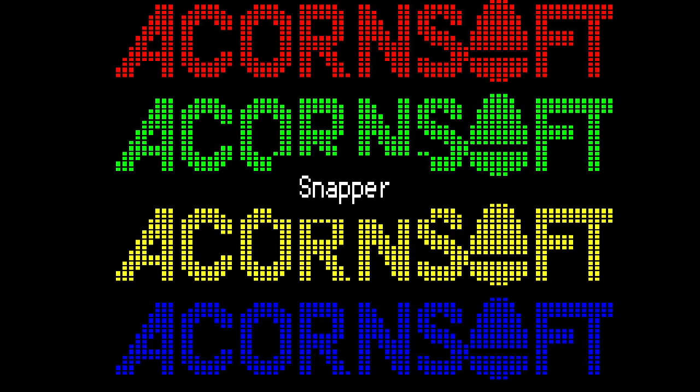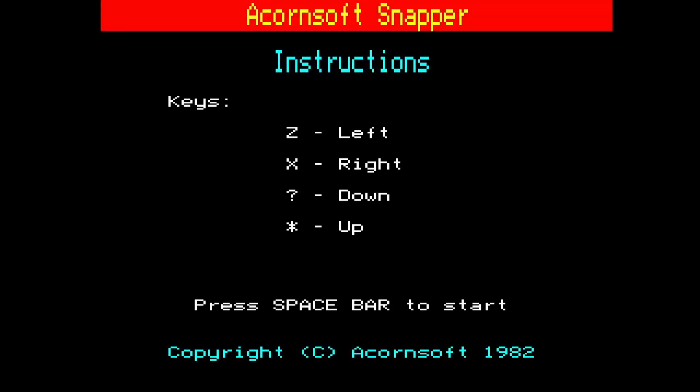Hello, welcome to Steve's Gaming, and this is Games I Loved number 52. As you can see, we're on the BBC Model B with Snapper.